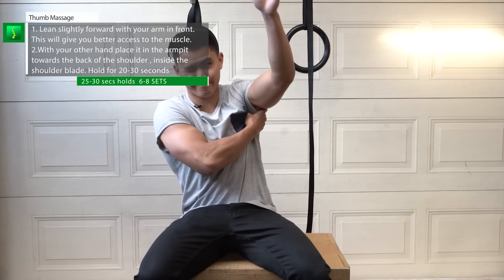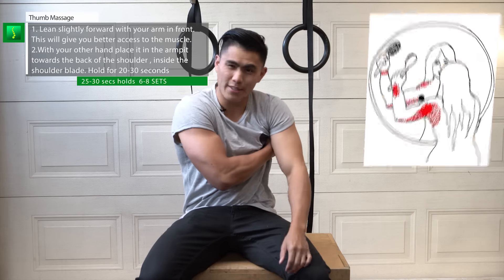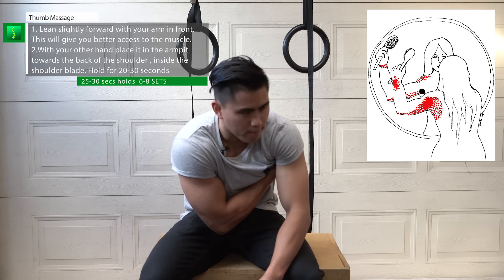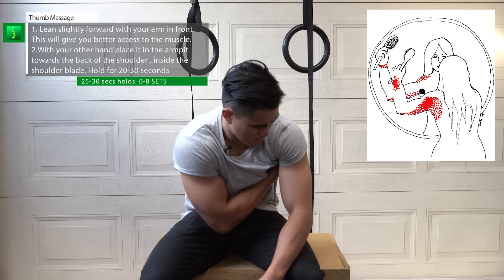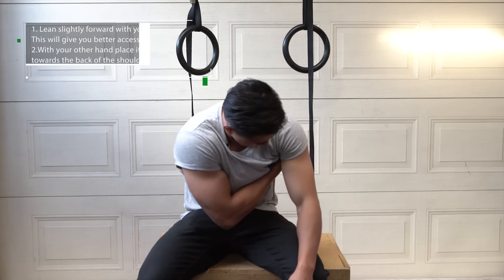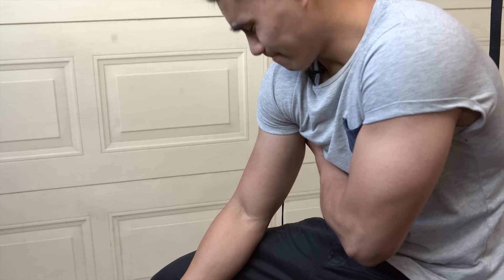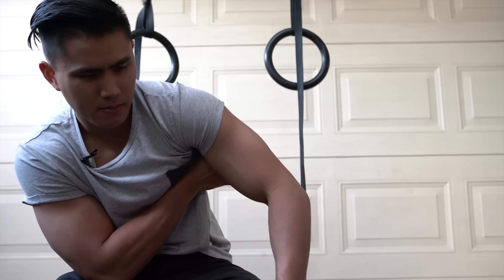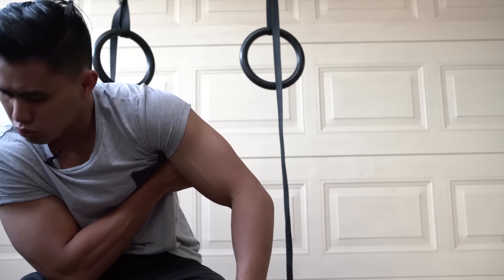Static subscapularis massage. The subscapularis pain referral pattern is mainly in the rear shoulder and sometimes in the back of your wrist. Have your arm up and reach in with your other thumb into the back of your shoulder blade. The subscapularis is located attached to your shoulder blade inside your armpit. When you've located the muscle, it might be slightly tender — just press gently into it. As you can see by my face, it can be quite painful. When you find the tender spot, this is called a trigger point.